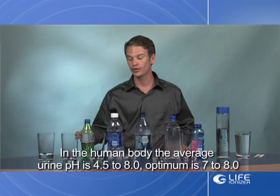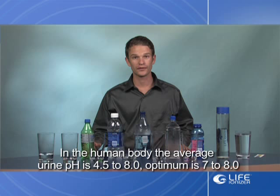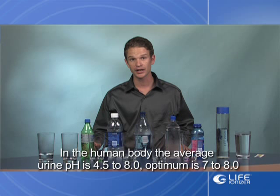Hello, this is Ty Cavados from Life Ionizers, and today I'll be showing you the bottled water test. We'll be going over the different bottled waters available in your local stores and going over the pH levels of them, really seeing how this affects your body. pH levels as far as acidity can be influenced by any number of factors, including the water you drink, the food you eat, and the stress you come in contact with on a daily basis.